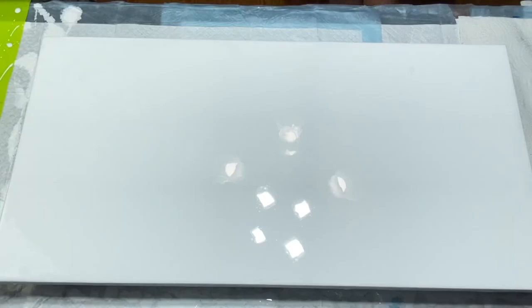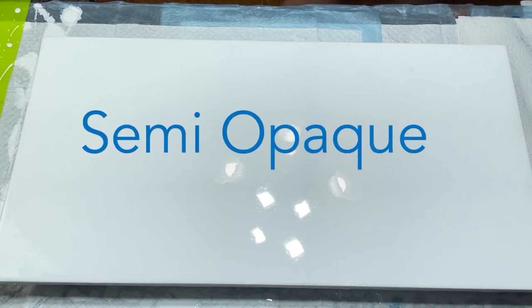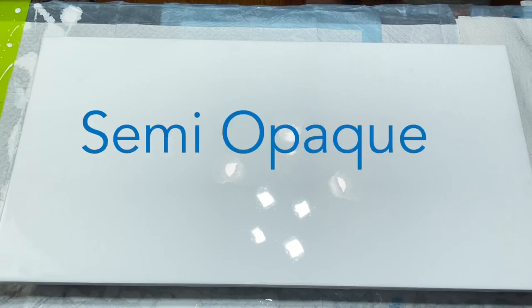The canvas is now completely covered in white and I'm going to lay down five blues that I have in front of me. The first one is Amsterdam Turquoise Green. The second one will be Liquitex Basics Turquoise Blue. The third one is Liquitex Basics Primary Blue mixed with a bit of Payne's Grey to make my own custom color blue. And then I have some Pebio Iridescent Blue Green.